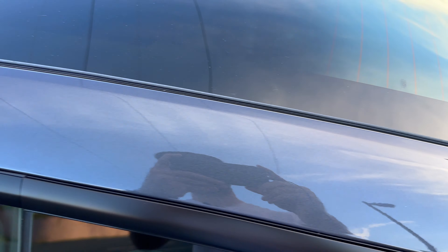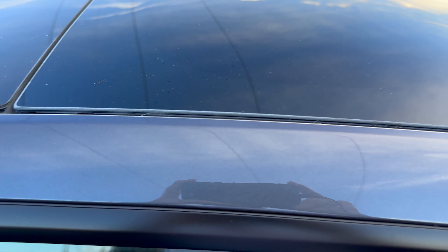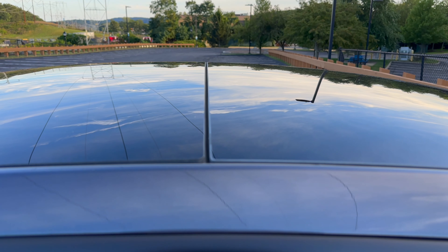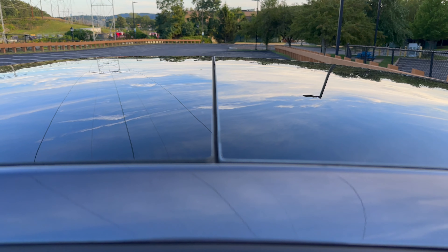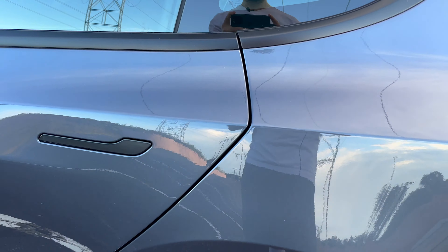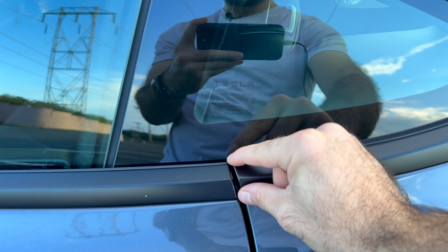I think it looks fantastic, especially as I was looking at reviews online. I think it's one of the best I've actually seen, so I was super happy with how that came out. As we come to the doors, very good alignment — should be no issues with shutting. Same thing for the driver door — very happy there.